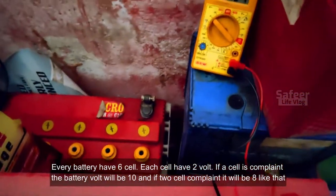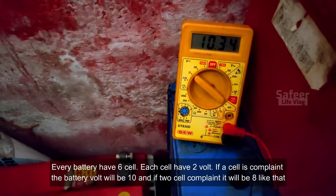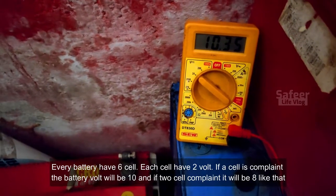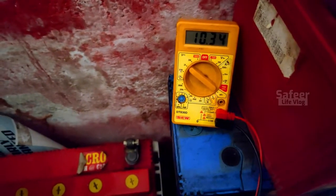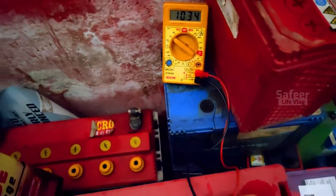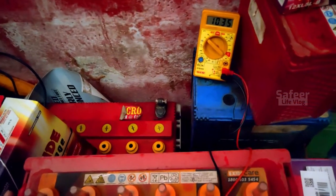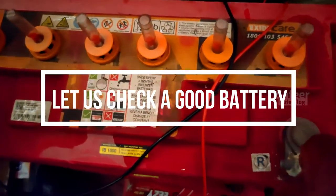If you cut the cell, you will be able to get 10V. I will be able to get 10V.